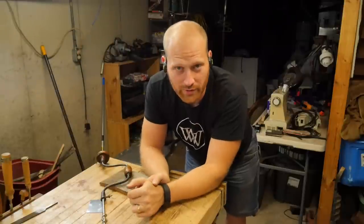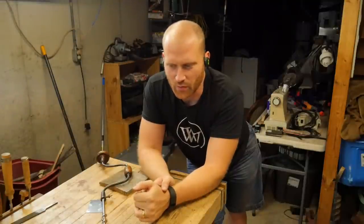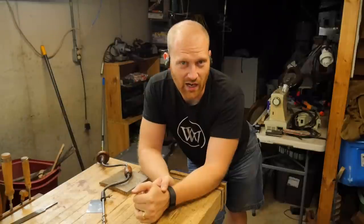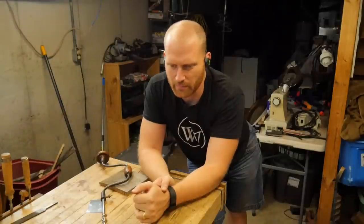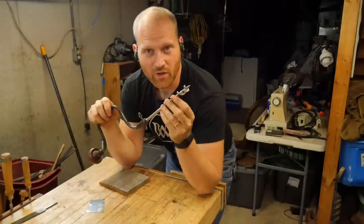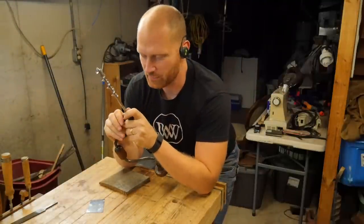First off, my holes are all three-quarter inch, which is a fairly standard size. It's good for most dogs and holdfasts and other things like that. Some benches have one-inch holes, but most are three-quarter inch. So I get a three-quarter inch bit, or a number twelve, or twelve-sixteenths, and I put it into a brace.